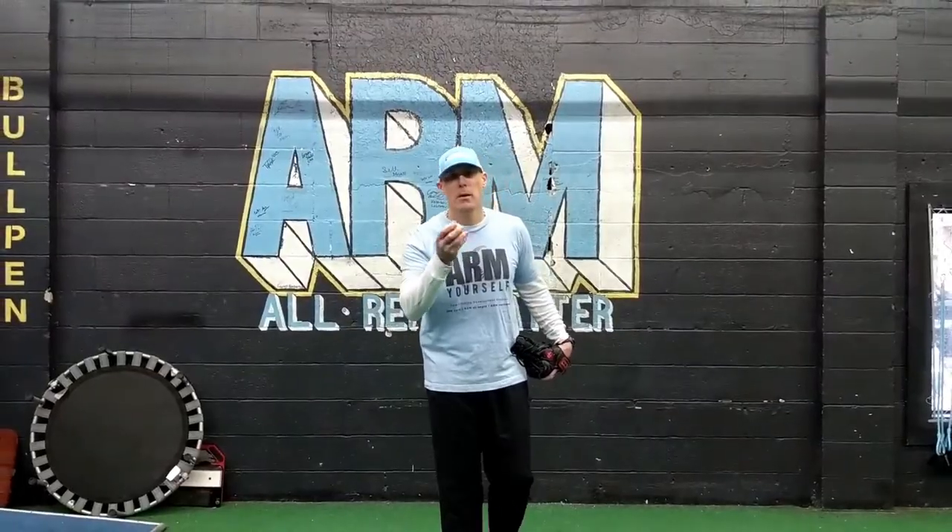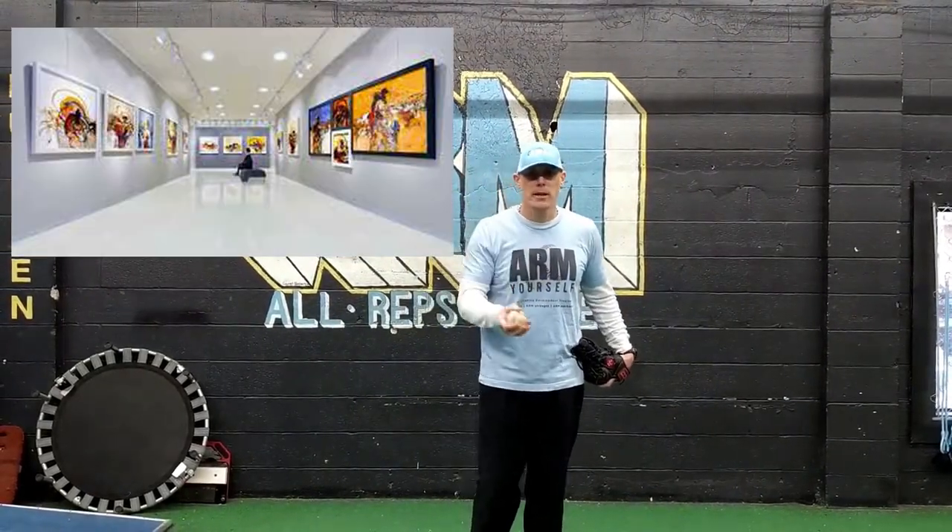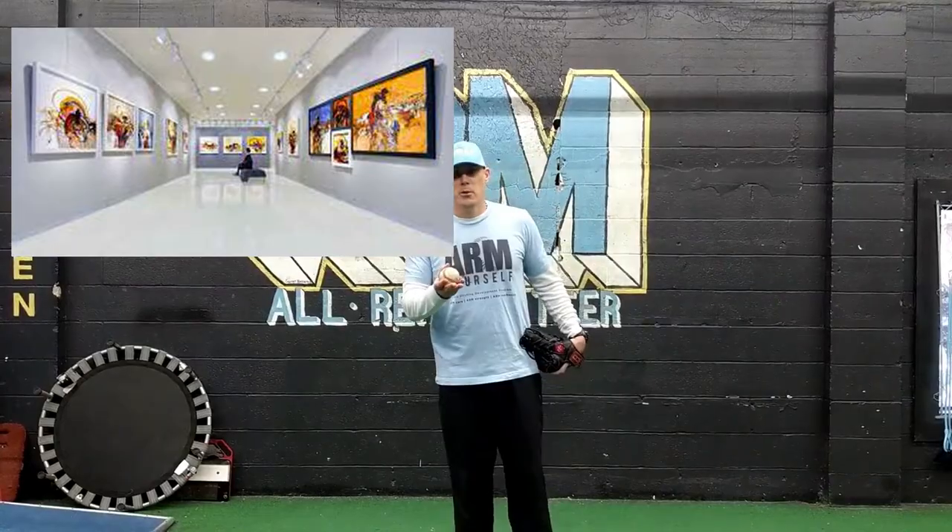Tonight we are doing pitching drills that you can do anywhere and anytime — at home, at a park, a museum, or wherever you're at. It doesn't matter, you can do these drills. You don't really need any equipment on these, even though I'm gonna bring some equipment in.